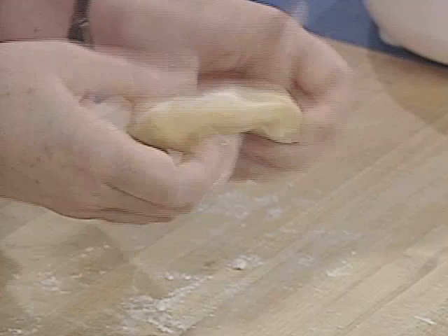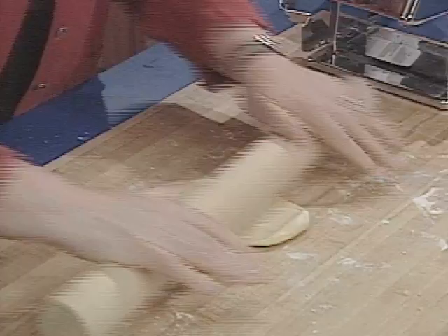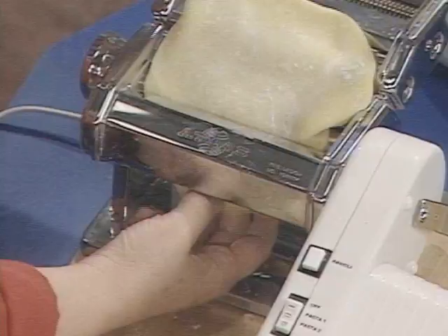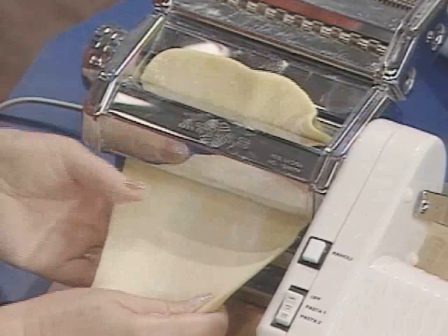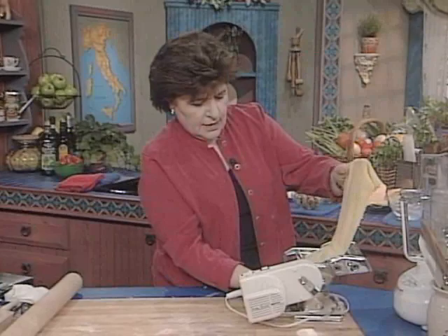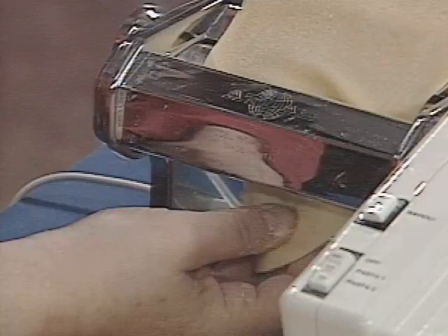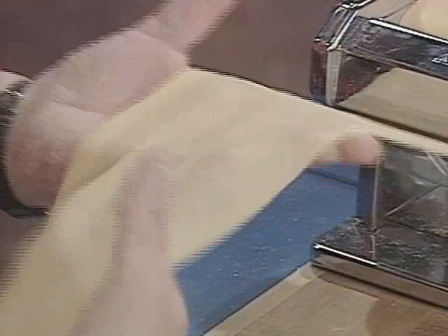Now we need to flatten this down, then get out your trusty mattarello — every kitchen should have one. Flatten down the sheet of pasta. If it seems a little tacky, you can always add a little bit of flour. Now we go to our pasta machine. I like to start out on two, then move the notch up. I want this thin enough so that I can see my hand underneath the sheet of dough. You should be able to see your hand behind the sheet of pasta.